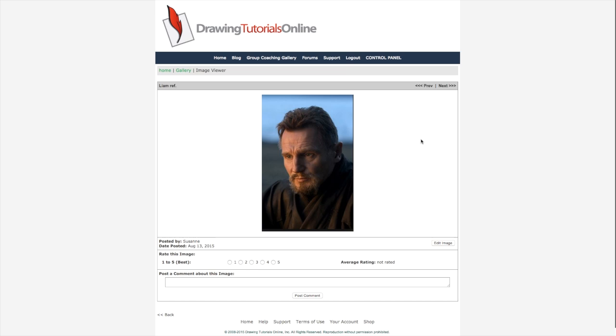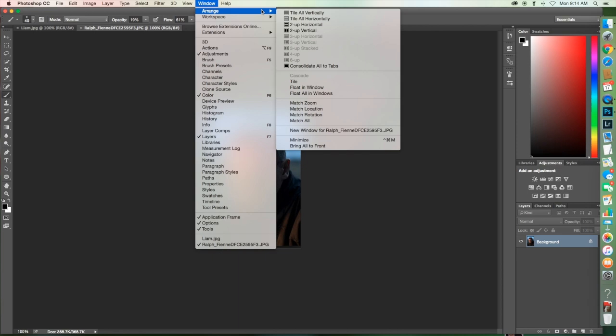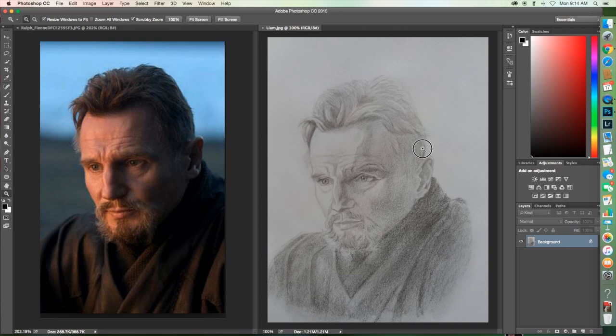But yeah, he's the type of dad you'd want to have when the poop goes down. I can just hear the guy talking now. All right. So Suzanne, you managed to get his likeness without getting the shape of his head, which is pretty impressive.